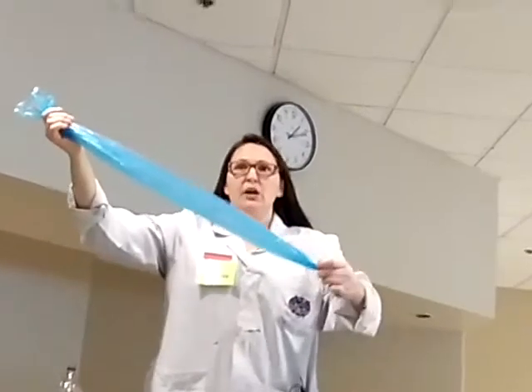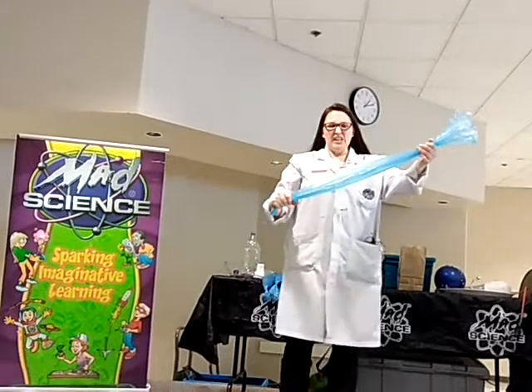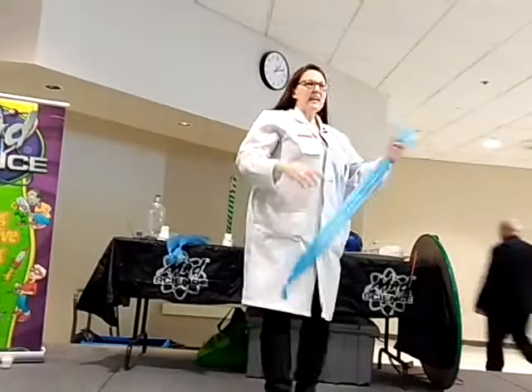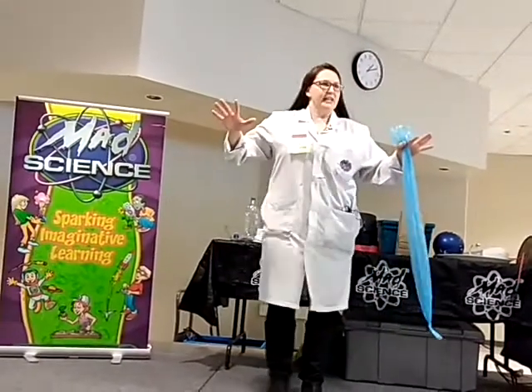It's huge. How many breaths do you think it'll take me? 16. Oh dear — I might run out of air before that. You know, I was thinking you guys seem to have a lot more hot air than I do. Definitely some of you.